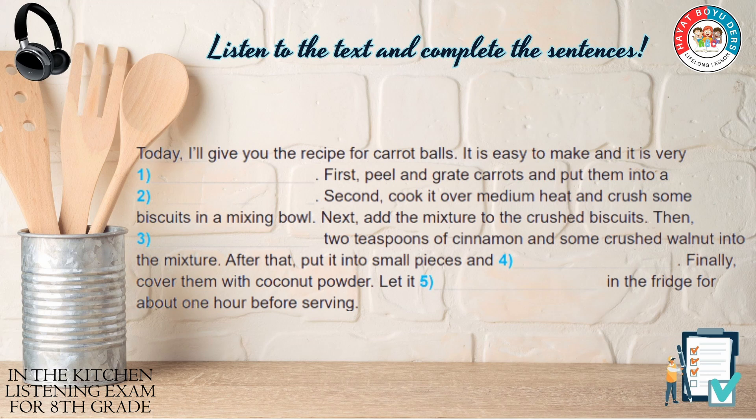Today, I'll give you the recipe for carrot balls. It is easy to make and it is very delicious.